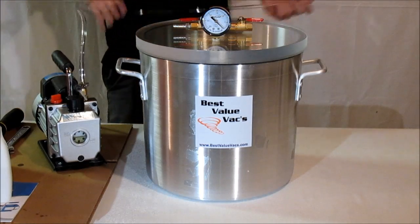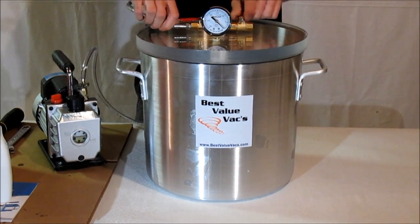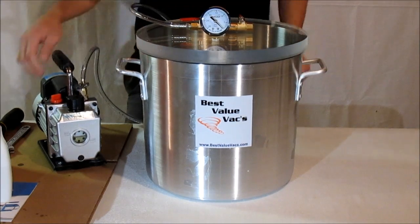Line the two halves up, connect your hose, close the appropriate valve, and turn on your pump.